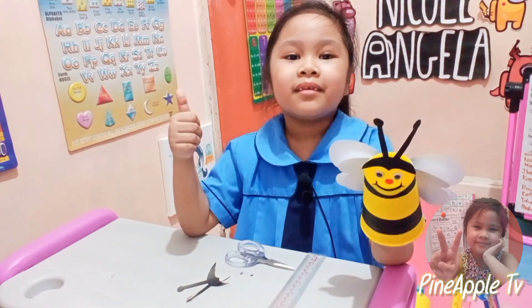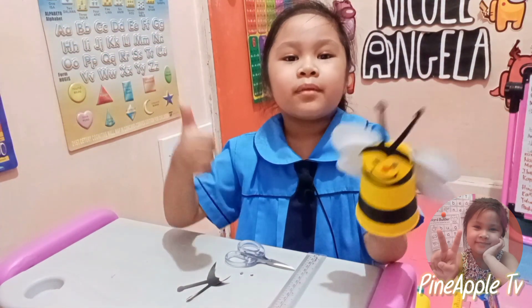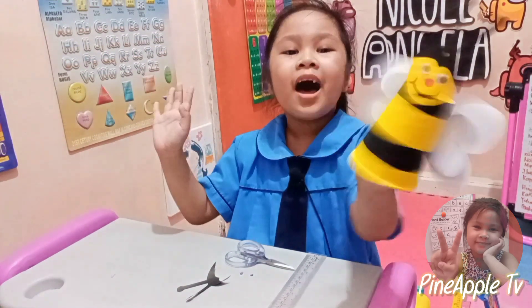Okay guys, thank you for watching. Please subscribe — bye bye!